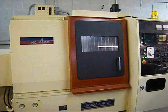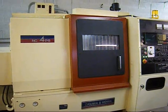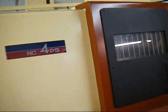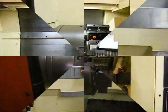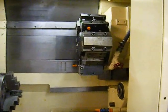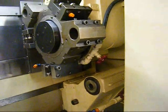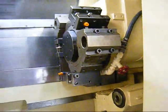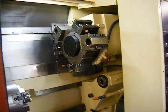This is an Akumahawa CNC lathe, model NC-4PS. It's equipped with a 10-inch Kitagawa chuck. We've got an 8-position turret. It's a 2-speed gearbox. It's got a Fanuc 6T control on it.